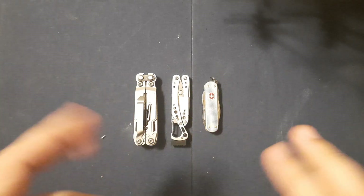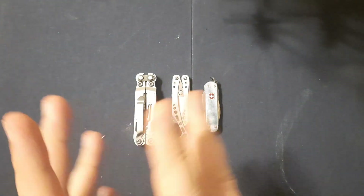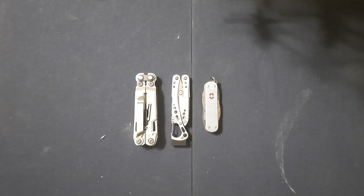Welcome back everybody. Today we'll be talking about three small, pocketable, keychainable almost, multi-tools.